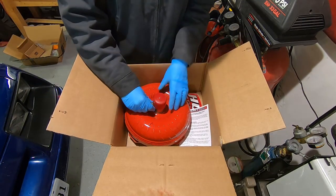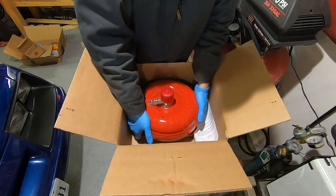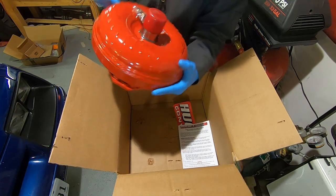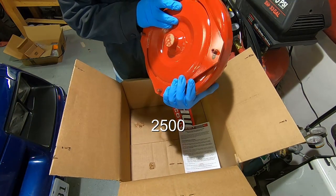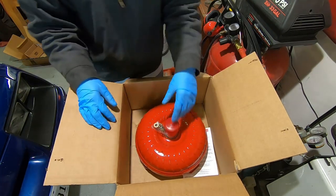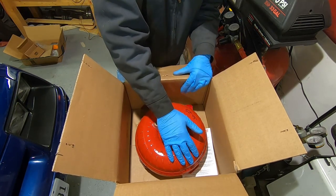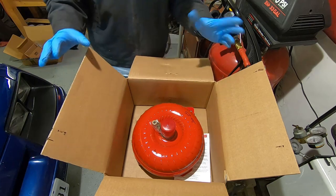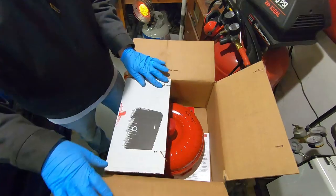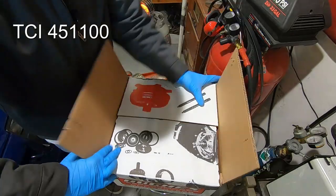It comes with new torque converter bolts. This is a 24 spline — part number 30-25 — and this thing stalls at 2,800 RPM. This is the one they recommended for my car. I'm really excited to see how this car runs with a fresh, higher-stall torque converter.